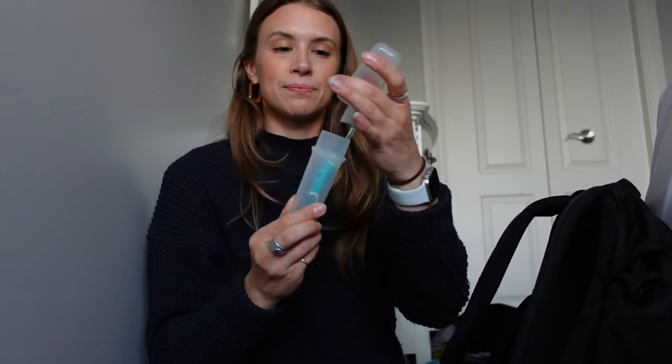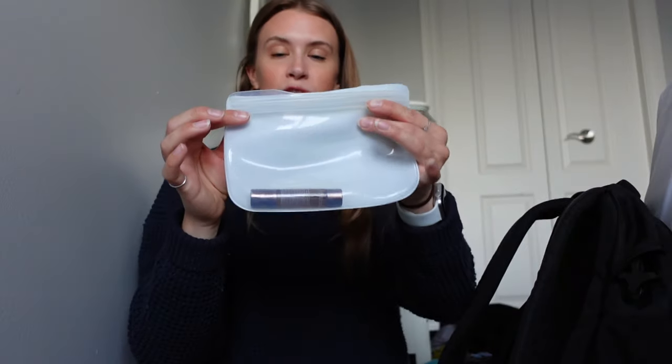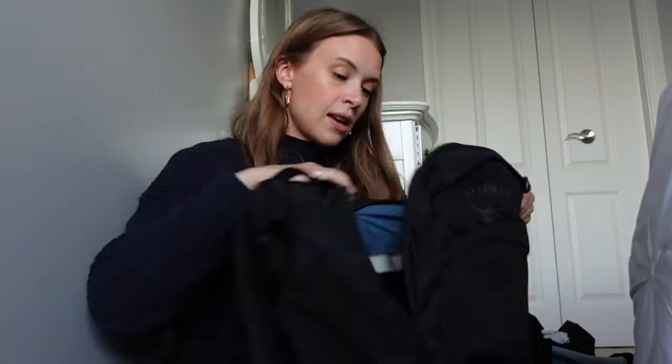A toothbrush holder is a must-have because your toothbrush can fall — and hostel floors aren't the cleanest. Stasher bags are also a must — I brought three and people gave them many compliments. They were great for cooking dinner and I used them as a sort of tupperware to keep extra food or opened tofu or cheese. Highly recommend Stasher bags.